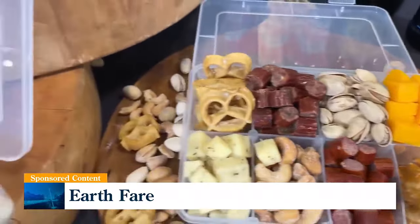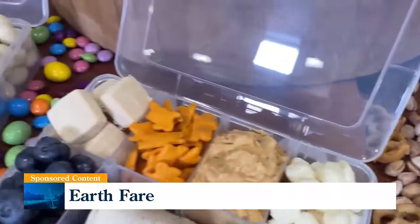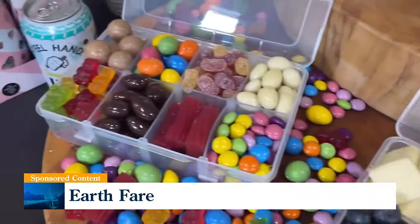We've got a great snackle box. So snackle boxes really evolved from bento boxes, but on a much larger level. They're so much fun to make. There are so many different varieties, so many shapes. It's all about taste and texture and color.